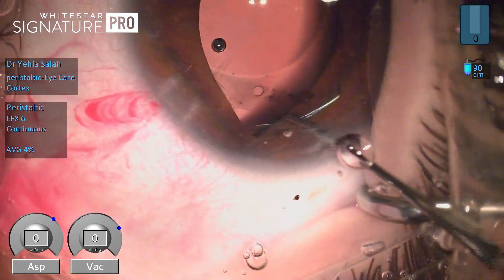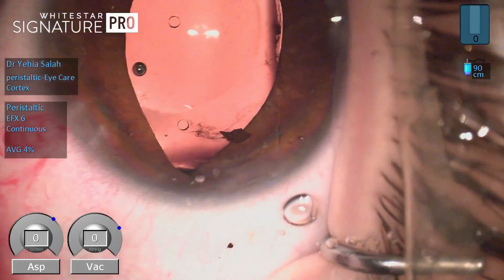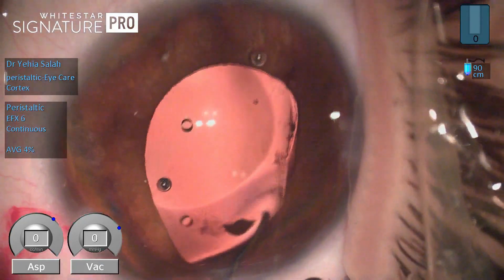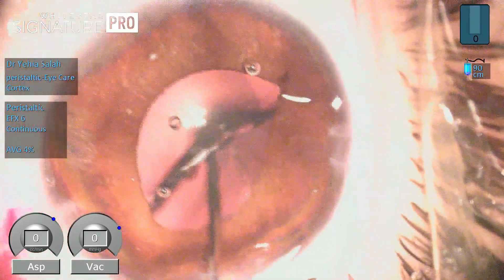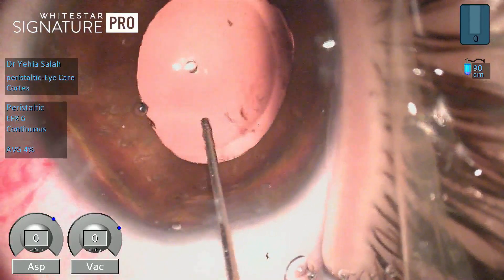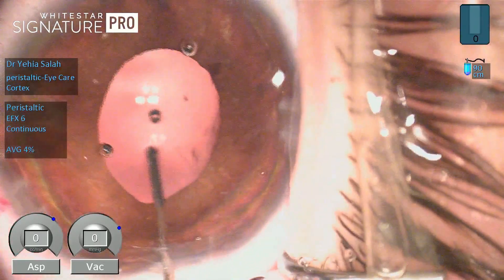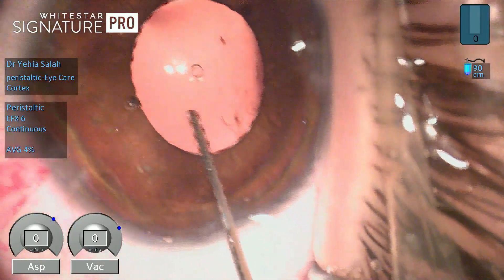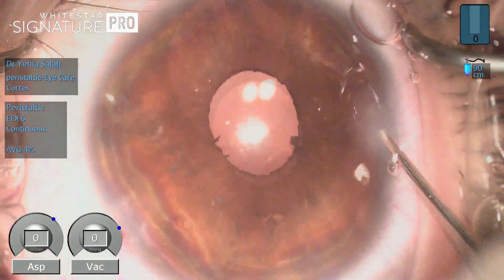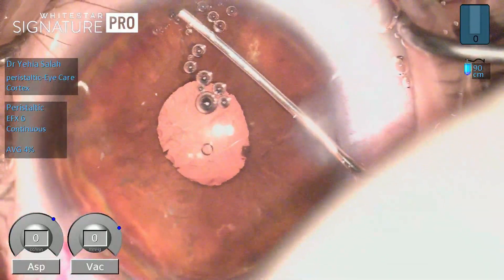Once the ICL is placed back into the posterior chamber in front of the crystalline lens, I make sure to rotate it to the proper orientation — usually horizontal at the 180-degree meridian, which is where we size the lens by measuring the horizontal white-to-white.